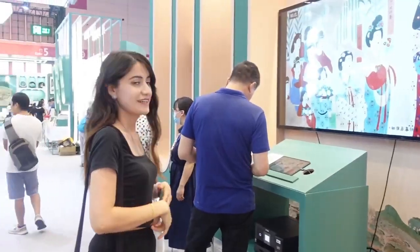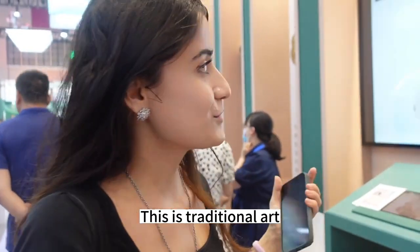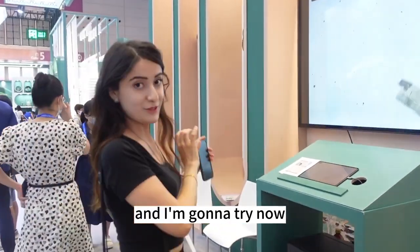You can pick this up — it's the traditional art, and then it's street art combined with technology. I'm going to try now.